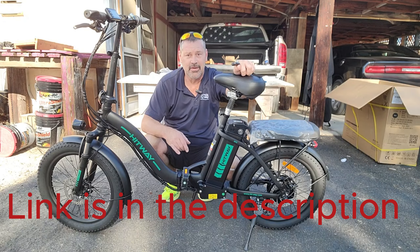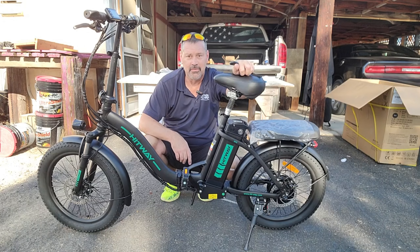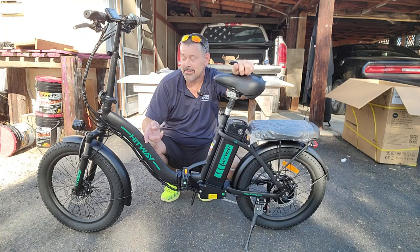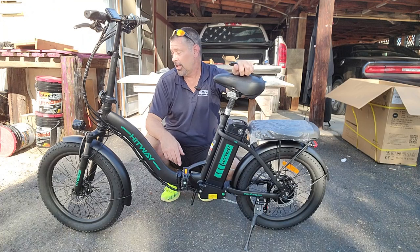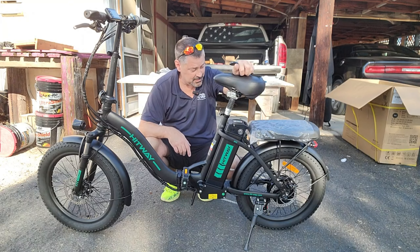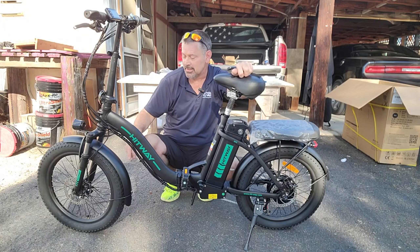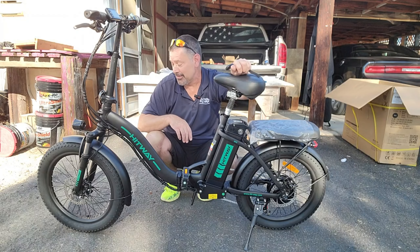Stick around, subscribe, hit the bell, and I'm going to be doing my first ride video on this and seeing how I like it. I do like that it comes with metal fenders — not those plastic ones flopping around. I have them on every other bike; this is the only one with these nice fenders.